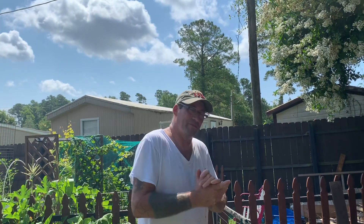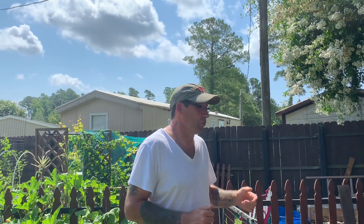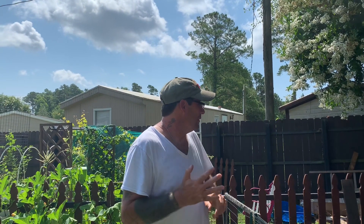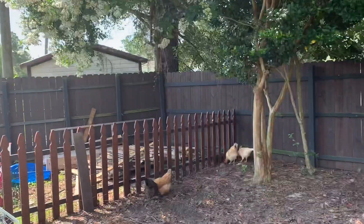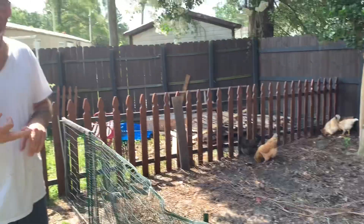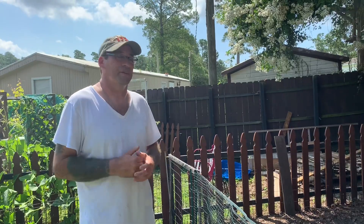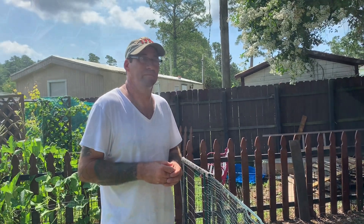Hi everybody, this is Bob, welcome to the channel Homestead with Sadie. Today I'm gonna have a buddy of mine come from work and he's gonna help me. We're gonna clip the wings on Nelly and the three young tan chickens because they all like to fly out of their pen, get out in the yard, and then we can't let the dogs out.